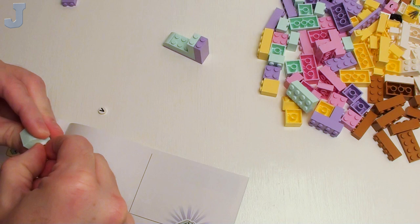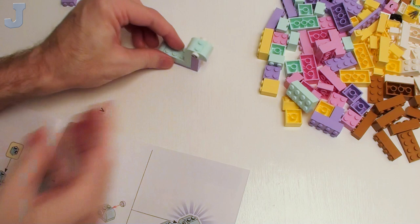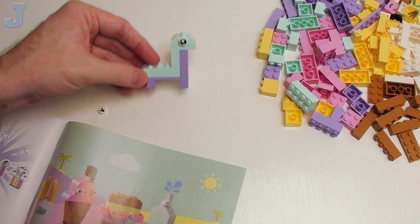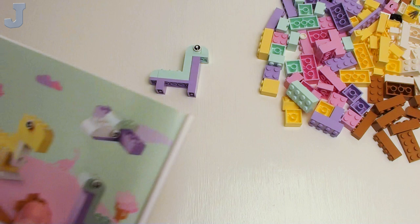I know some of my viewers want the more complicated stuff, but sometimes you want to simplify it down. This goes — so it's kind of like some kind of sea creature, maybe a Loch Ness monster? But I call it a Lapras, a shiny one. Then we put the legs at the bottom — these are just your simple brick-built figures. We've all built these when we were kids just for fun. And that is it — that's the only remaining. Not too bad.